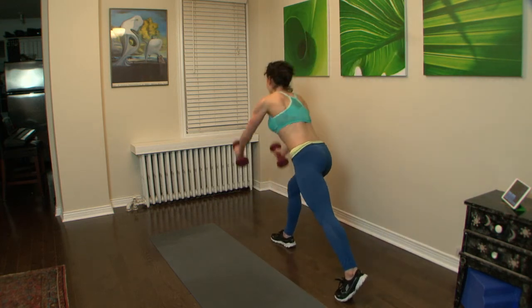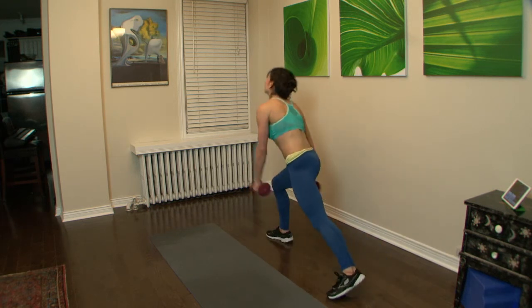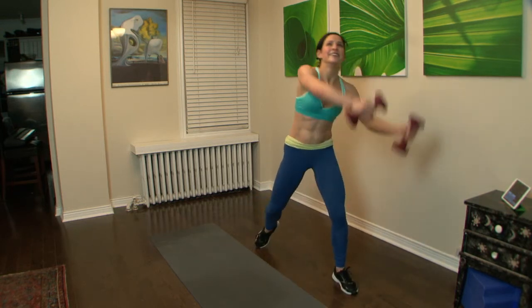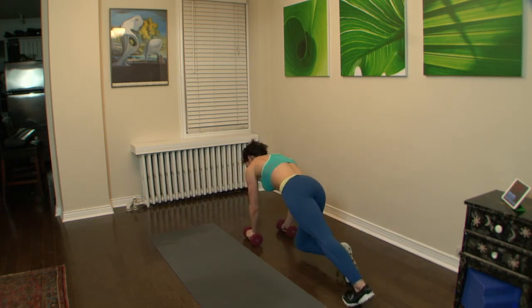Up and around, press it up. Few more seconds. Press it up. Okay, great job.